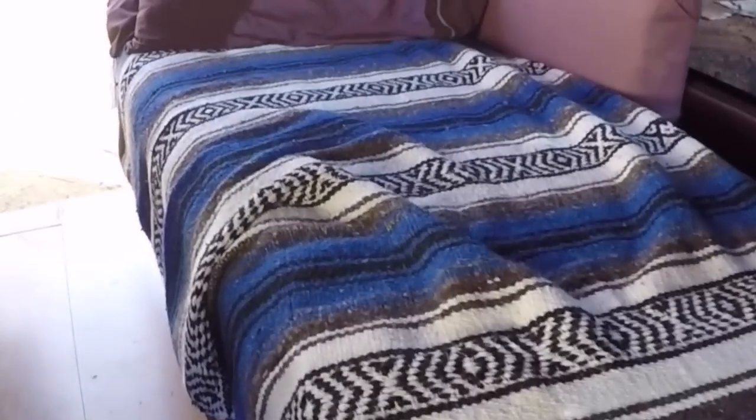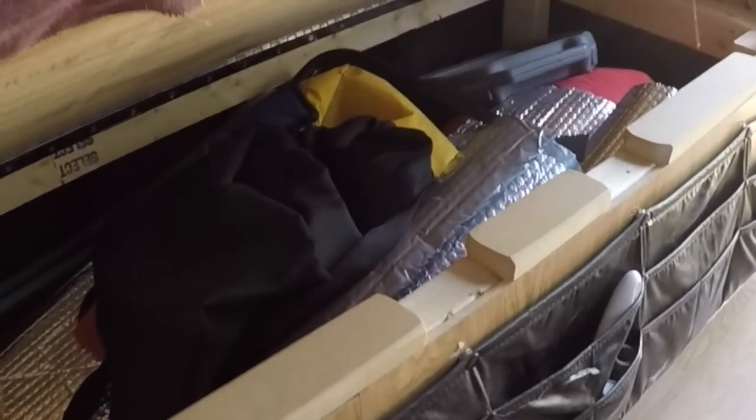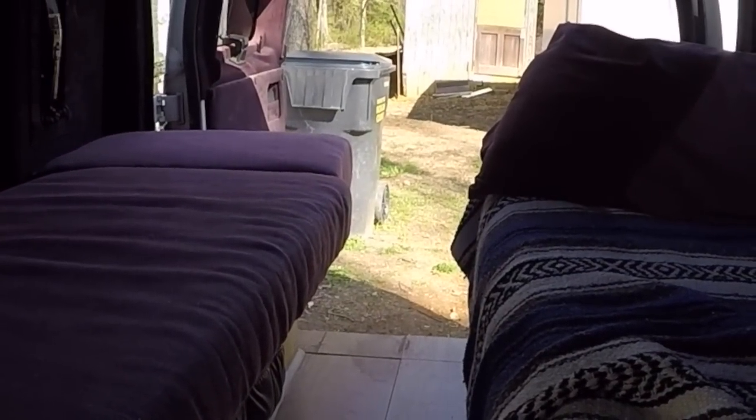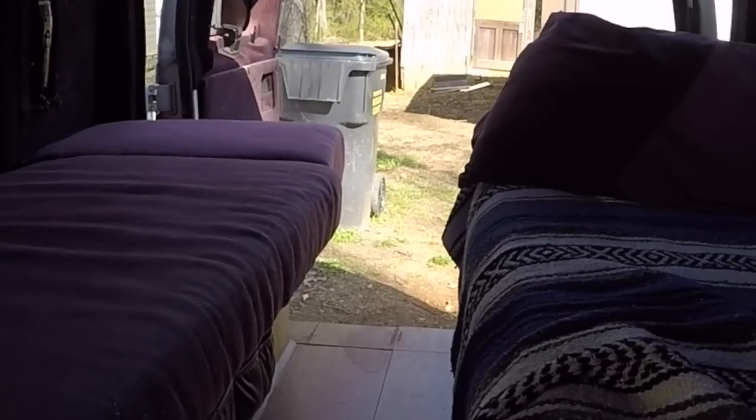These beds I've got back here — I have storage underneath both of these, as you can see. Storage there, storage on this side. Typically this is set up for two people, but this trip I'm taking this fall we're going to have three people, so let me show you what I've devised for that.